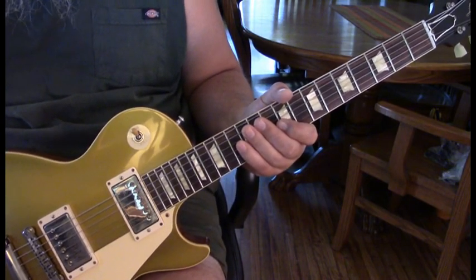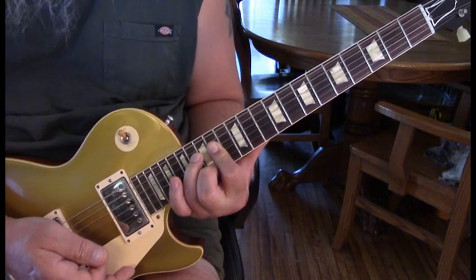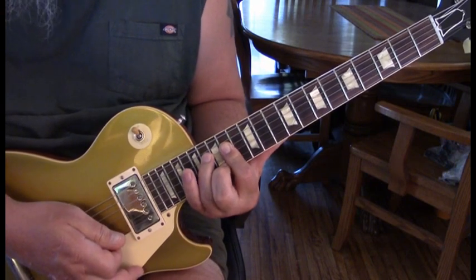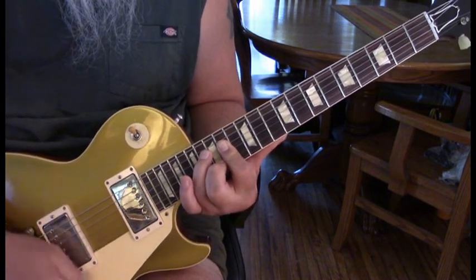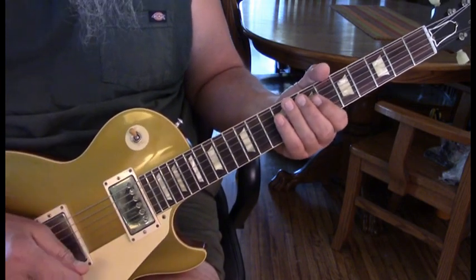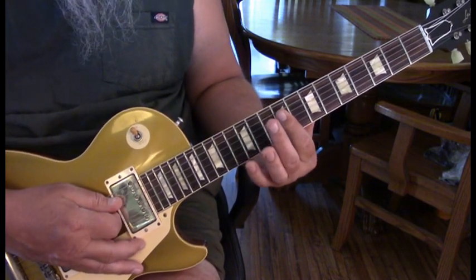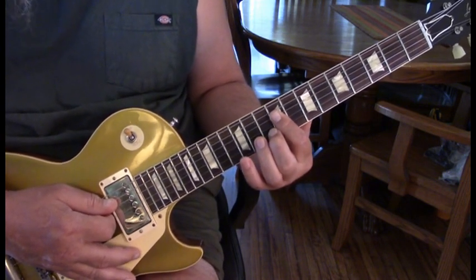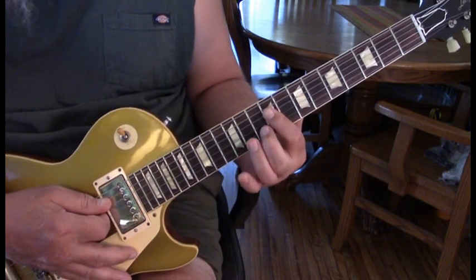To start out with the intro riff, we're going to be on the 14th fret, hammer into 15 and 16, hit it, hammer in, then hit it two more times before hitting 14. Then you'll hear a little chuck. We come to 7 on the 4th, 3rd, and 2nd string, then go to 9 on the 4th, 2nd, and 3rd string, add middle finger on the 2nd string at 10, then take off back to 9 — so it's 9, 10, 9.